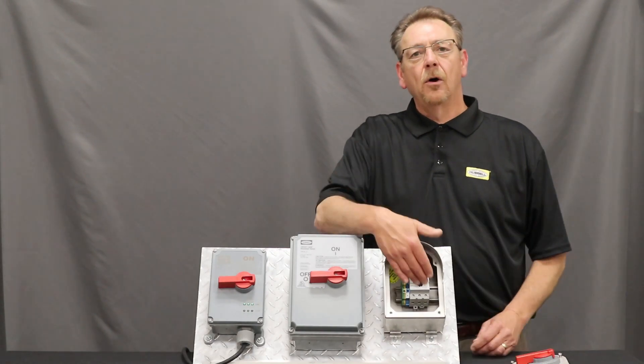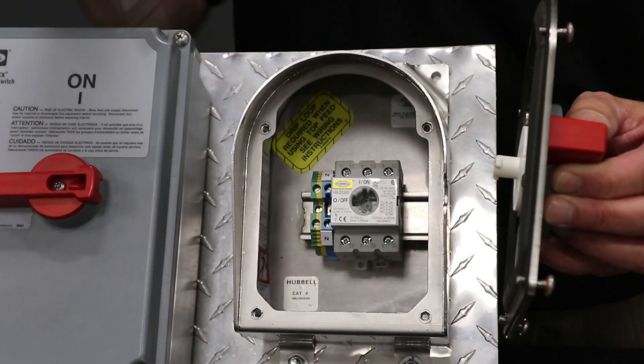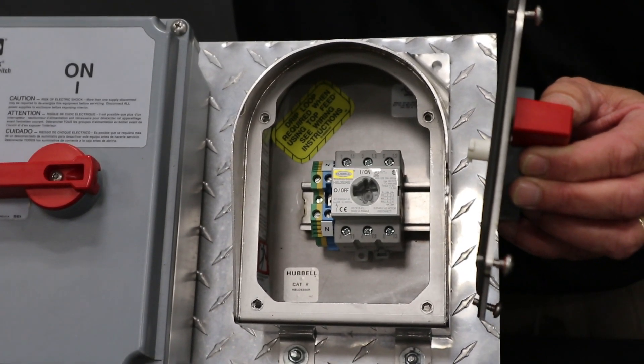When inside, all contactors are manufactured by Rockwell Automation. Hubbell is an accomplished partner with them. And on the inside, this is a removable contactor.